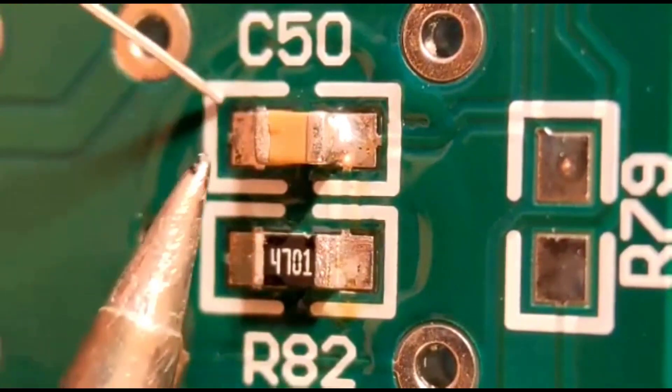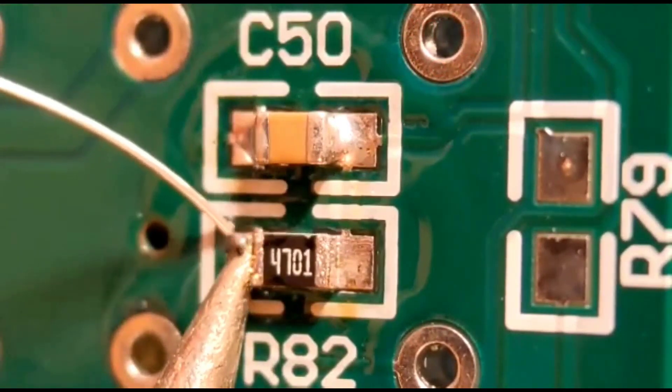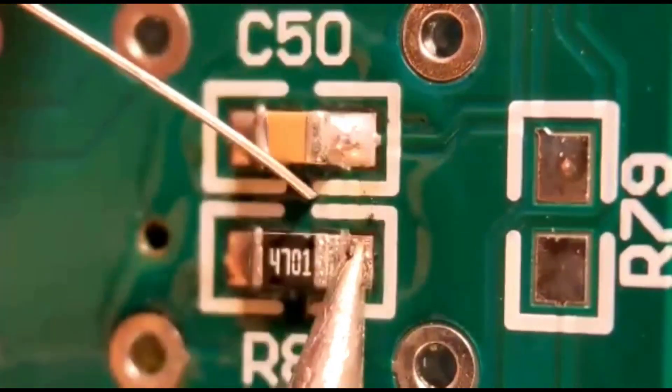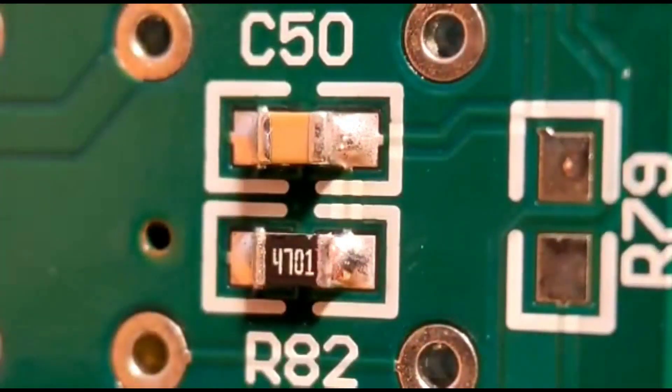All I do then is go to the other end and solder that properly — you're looking for a nice curved joint top to bottom. Same with this one. Then I go back to the first end and revisit that and do it properly, same as the other end. That's what you're looking for: a nice curved joint. I'll clean these up so you can see how they are. If you can get these joints nice and uniform with a good amount of solder, this will enable you to do the harder components in the future.